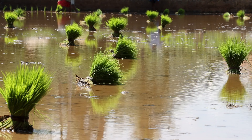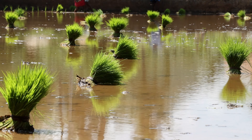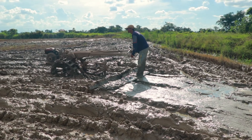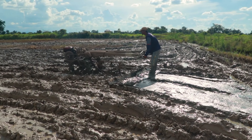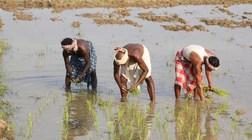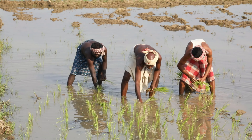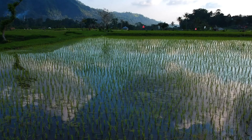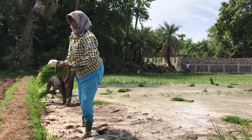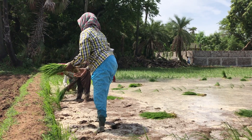First, seedlings must be carefully prepared, ensuring they are of the right age and vigor. Second, the paddy field needs to be adequately prepared, with the soil being appropriately leveled and flooded to create the ideal conditions for rice cultivation. Then, in the critical step of transplantation, each seedling is delicately placed into the flooded field, following a precise spacing pattern to allow for optimal growth. This step is usually a labor-intensive task that takes a considerable amount of time.